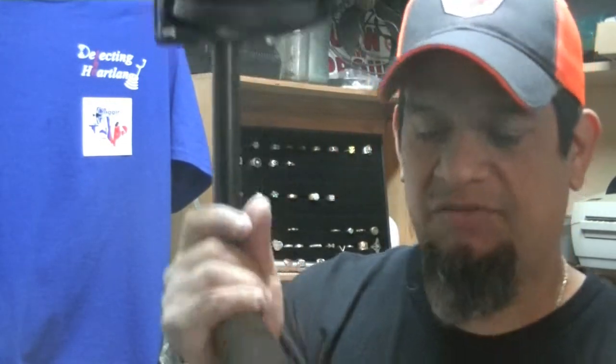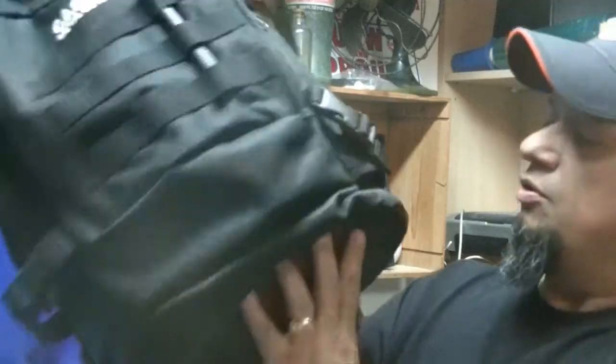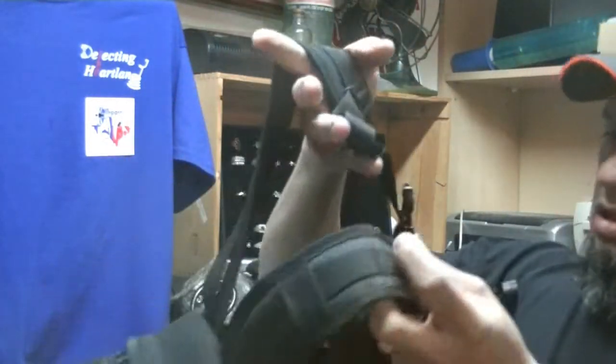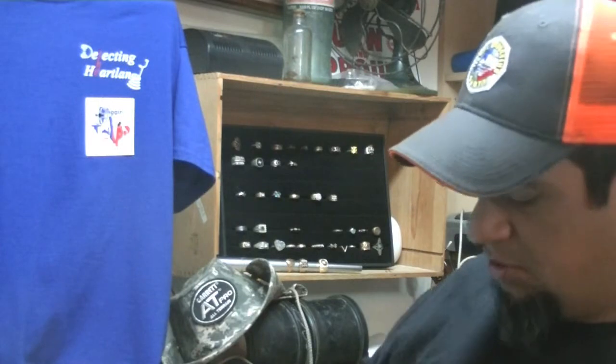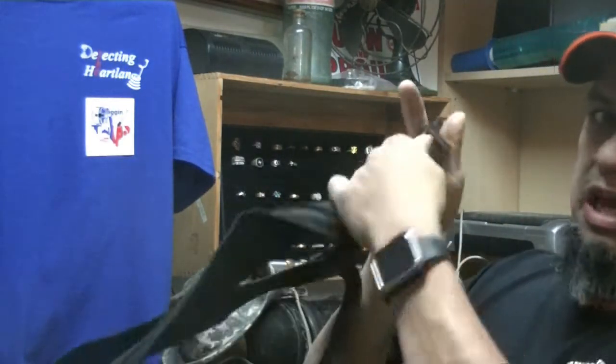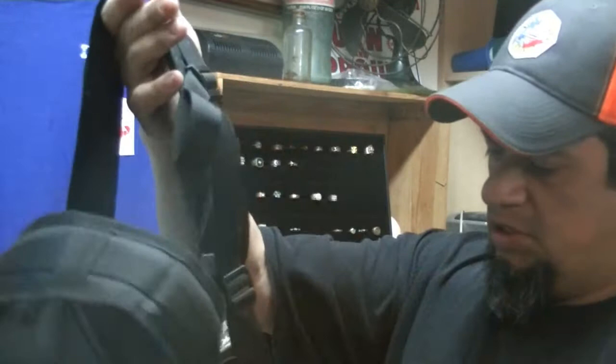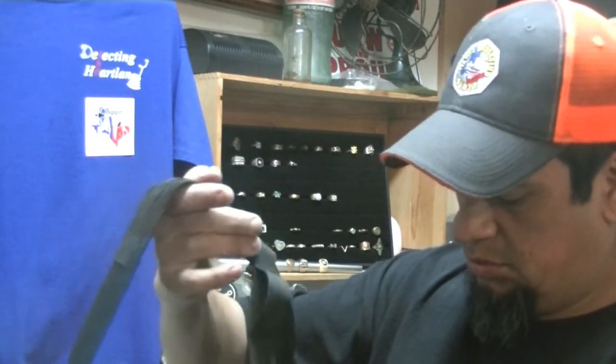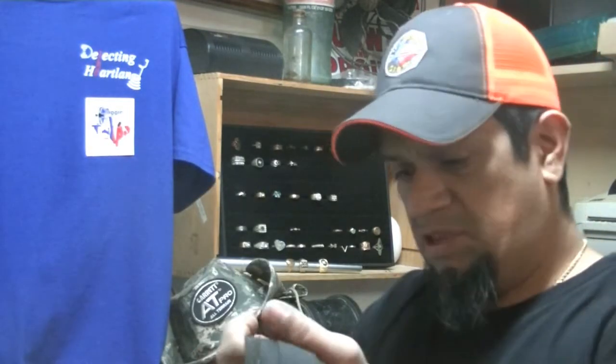Luckily I was at the end of my hunt the last time, and yeah, I carried it. I took everything apart, put it in my day pack, carried it out. Speaking of day pack, it's a great backpack. It's got the double straps here on the back. It's also got the chest snap.